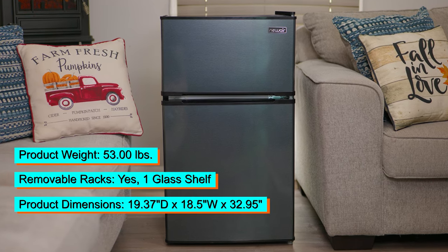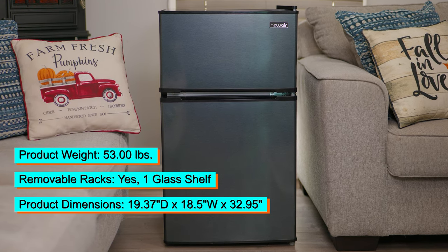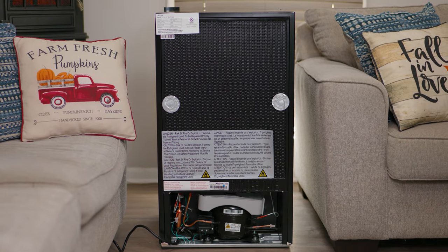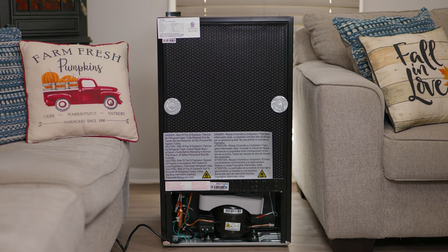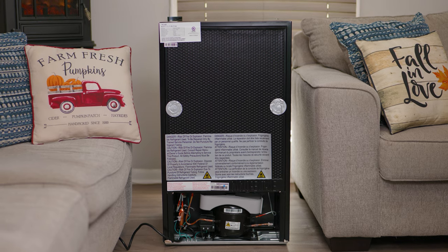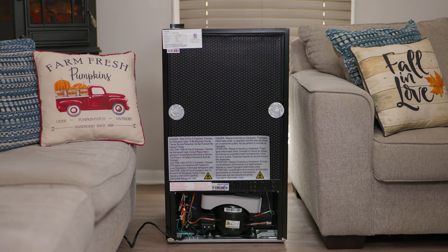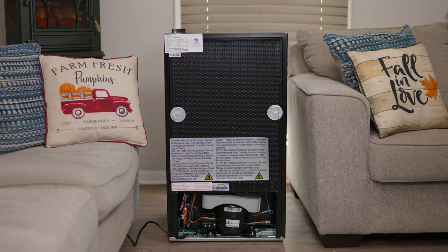Today we're looking at the Newair 3.1 cubic feet compact mini refrigerator with freezer, auto defrost, a can dispenser, and many storage areas such as right on the door as well as inside the refrigerator. It comes at 53 pounds and has dimensions of 19.37 deep, 18.5 wide, and 32.95 in height. This is the stainless steel version, but it also comes in black.